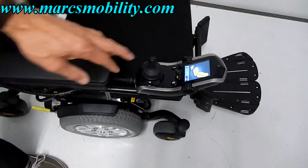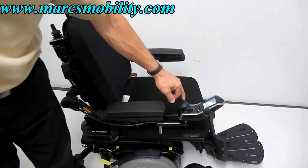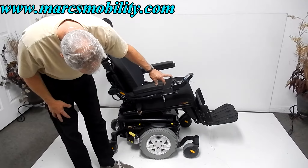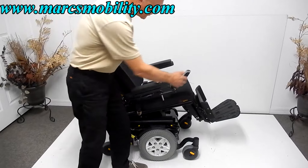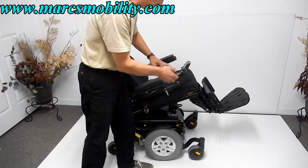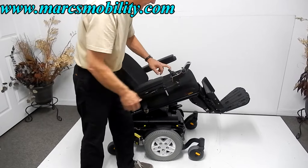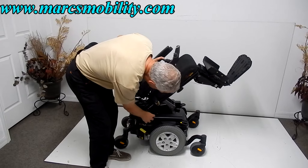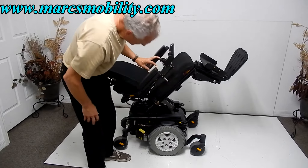The first thing I want to show you is the electric tilt. This is your electric tilt going back right now. Also, this chair has a swing-away joystick, so you can swing the joystick away from the front. The joystick can be put on the right or the left side. I'm going to bring the tilt back down.